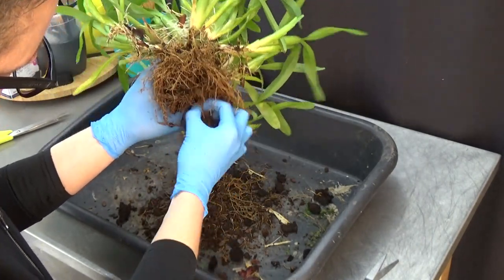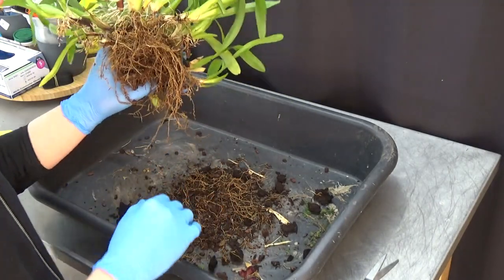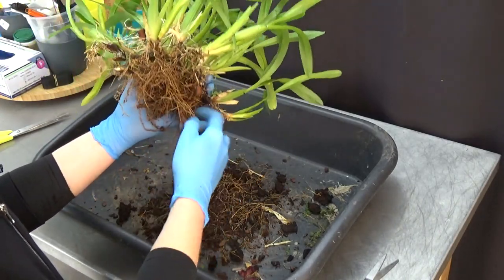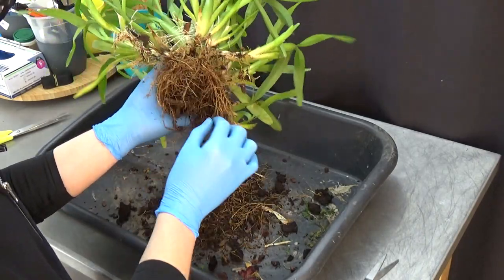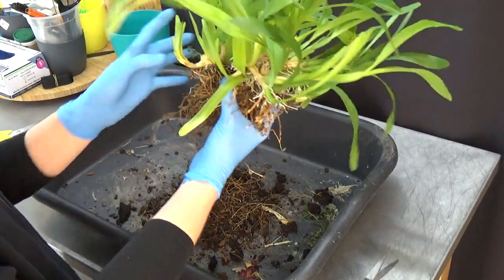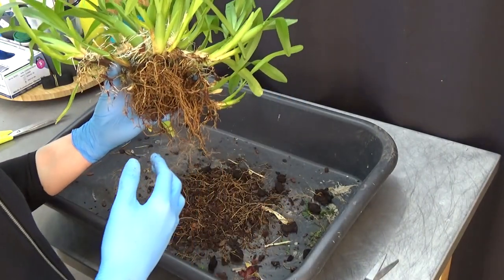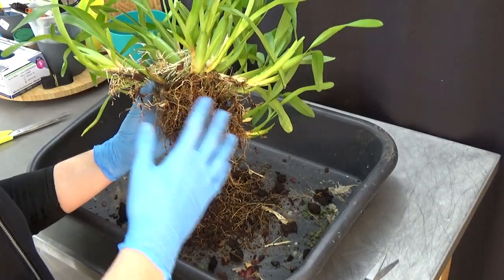There's a little bit of discoloration here but it's also from the media. Some older roots have basically fallen off, but there are still quite a lot of good roots which is beautiful. It's not easy going from this into a completely new system with inorganic media. You need to go slowly on filling up the reservoir, which you have to do basically every time you put an orchid in there, but especially with ones that are really established — they need a little bit more time to establish.